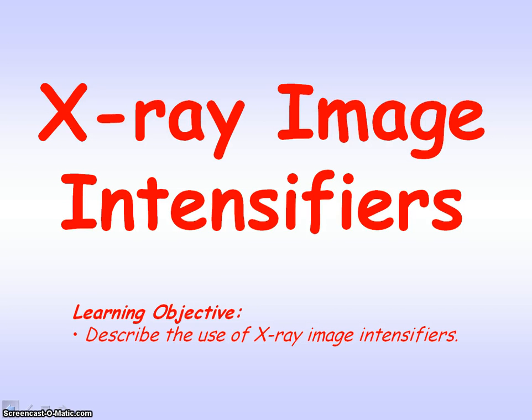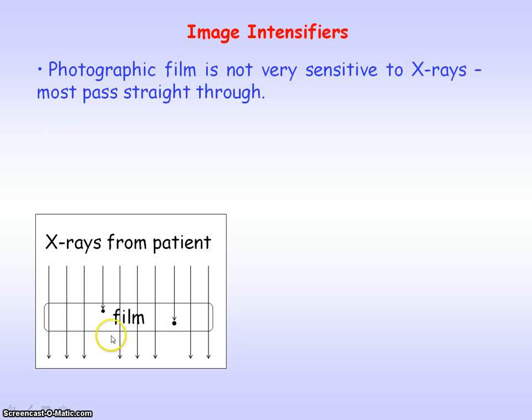We're going to be looking at the use of image intensifiers for x-rays. Film is not very sensitive to x-rays — most of the x-rays actually pass straight through. However, film is more sensitive to visible light.